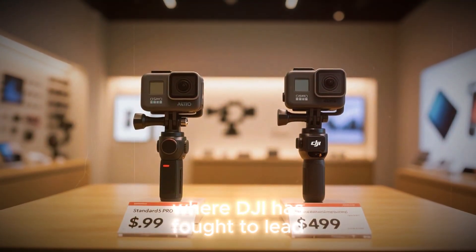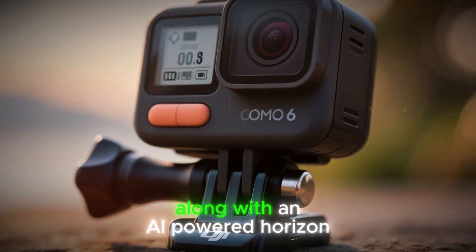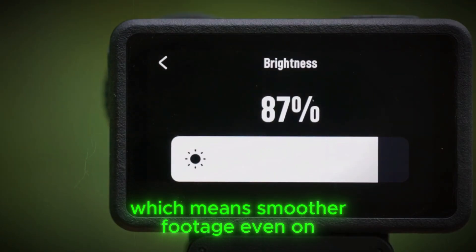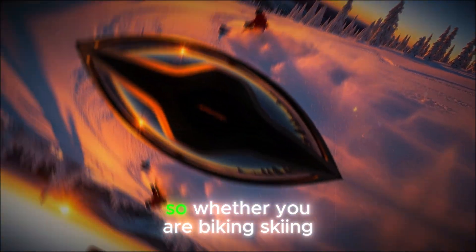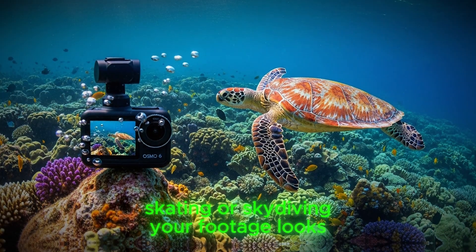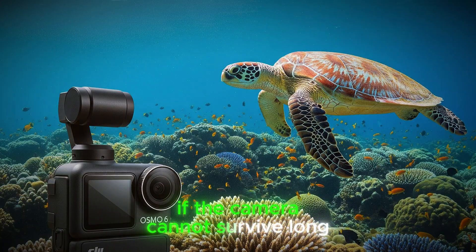Stabilization is another major area where DJI has fought to lead. The Action 6 is rumored to include Rocksteady 4.0, along with an AI-powered Horizon Steady upgrade, which means smoother footage even on rough terrain, less gimbal dependence, and horizon locking that keeps your shot level even if the camera rotates completely upside down. So whether you are biking, skiing, skating, or skydiving, your footage looks steady, usable, and professional without endless retakes.